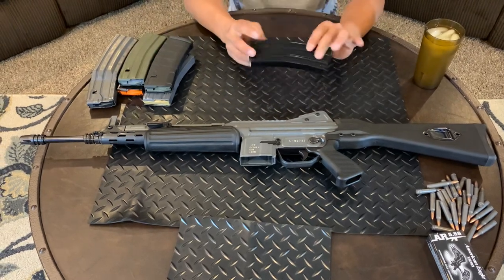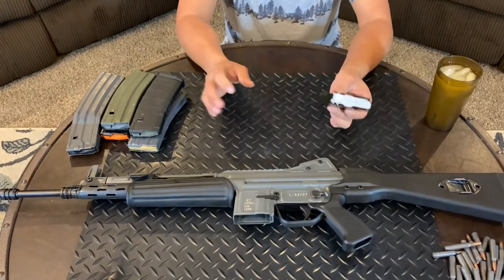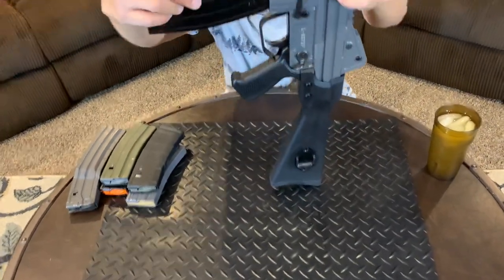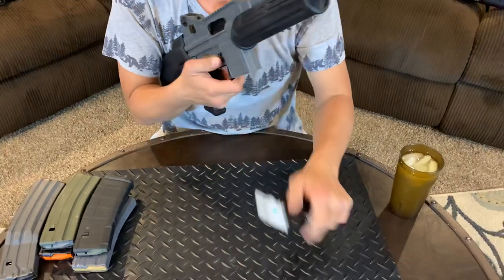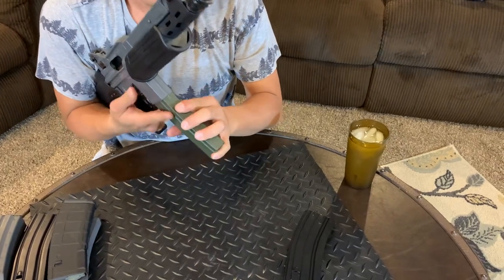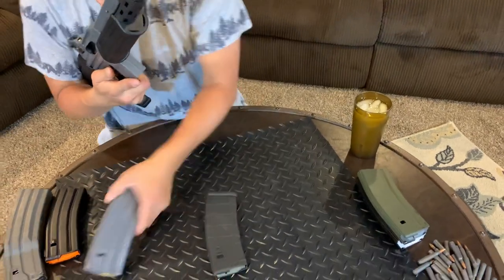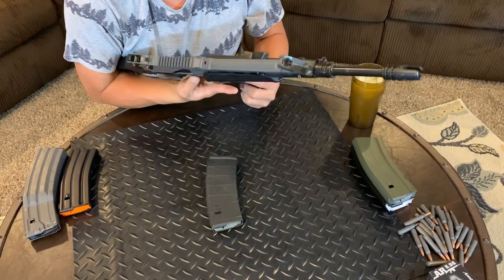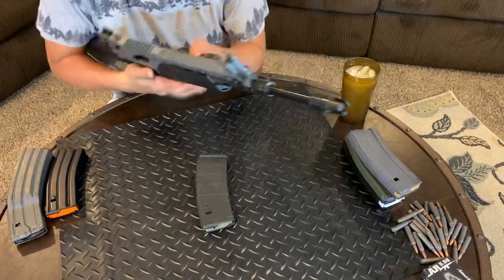The only downside of this gun — it came with this very fancy factory mag. I don't know who makes it, but this factory mag fits the gun very well. My old military surplus mags fit very well. KCI mags also fit very well — click.